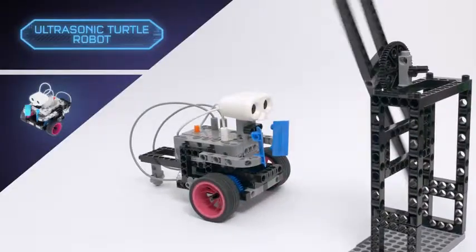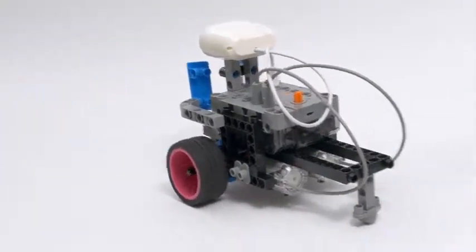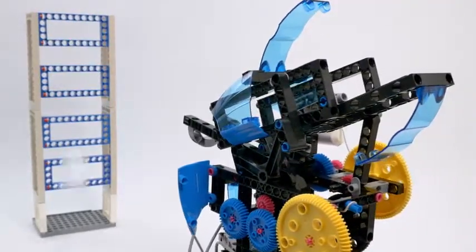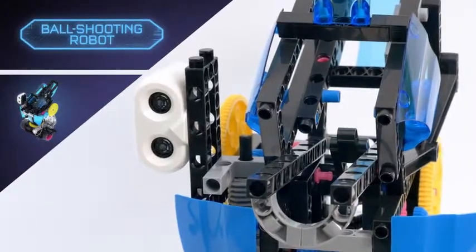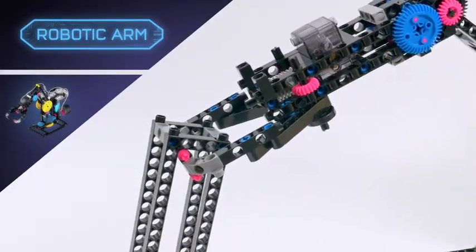Start by building simple robots like an ultrasonic turtle that uses an ultrasonic sensor to avoid obstacles. Then graduate to more complex machines, like a ball-shooting robot, or a robotic arm that can pick up objects with its mechanical hand.